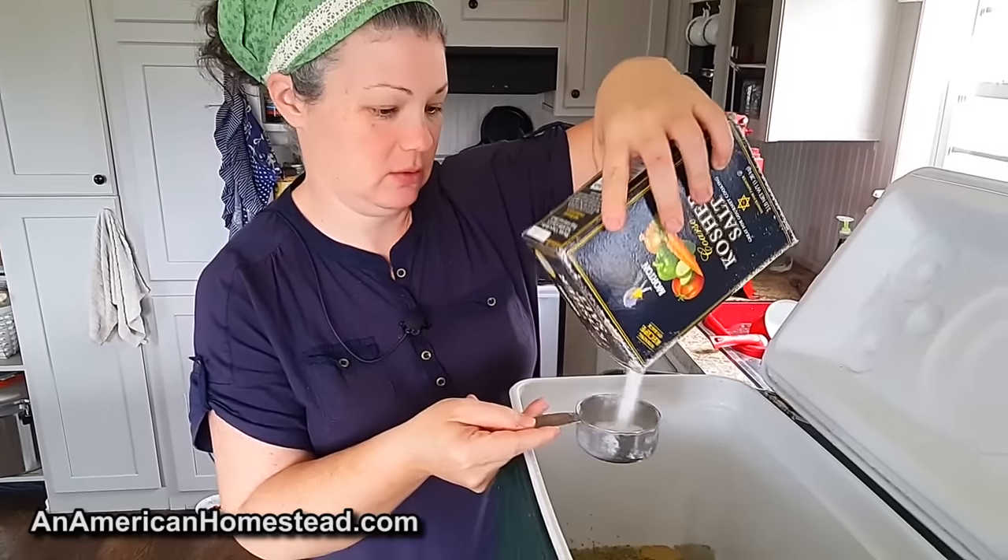So I have two gallons of hot water and I'm going to put in one and a half cups of salt. I'll give that a stir — the water is hot so the salt will dissolve.